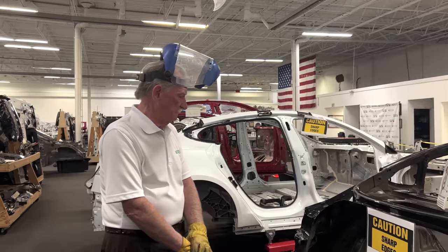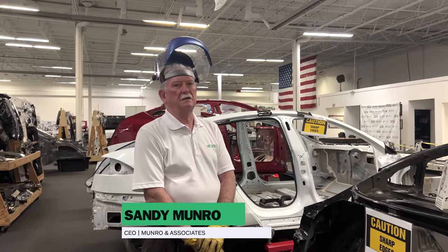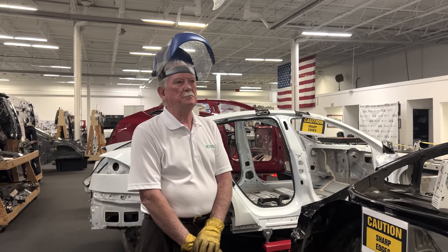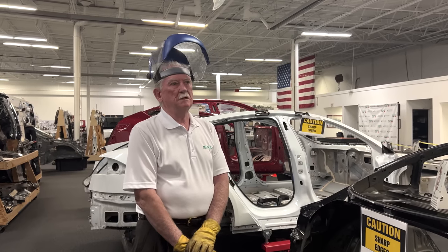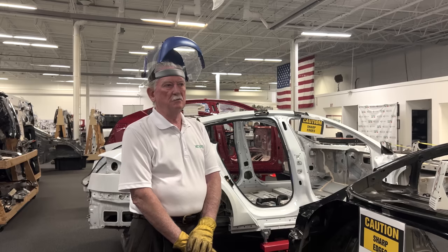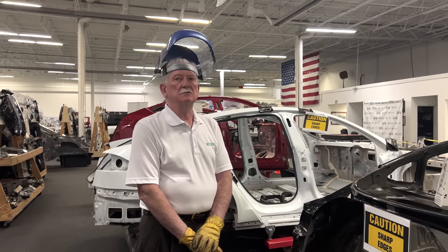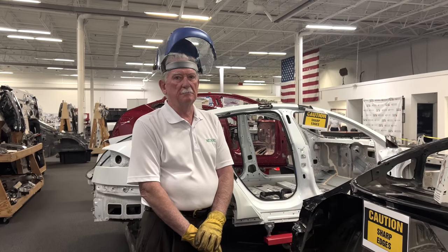Hello boys and girls. This is Sandy being unhappy. I'm tired, really tired of a lot of people who I think they live in New York and never owned a car in their life. I know one thing for sure: when they make comments, they don't know what they're talking about.